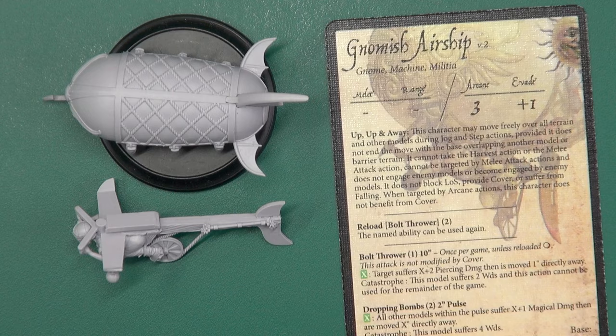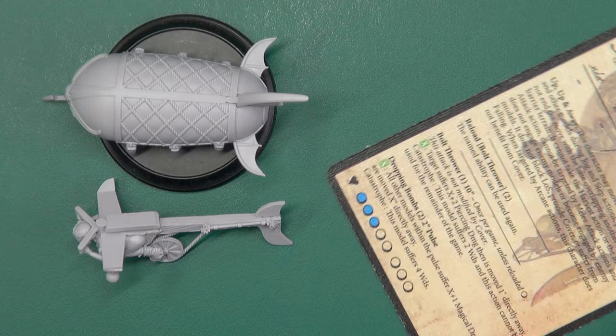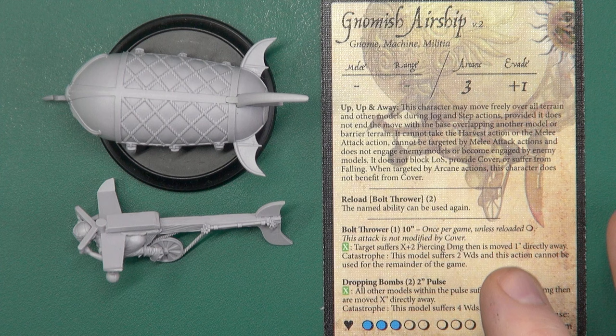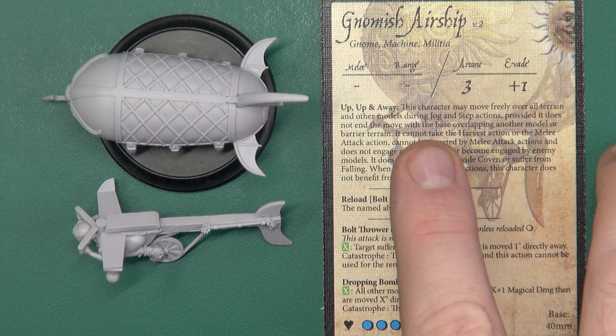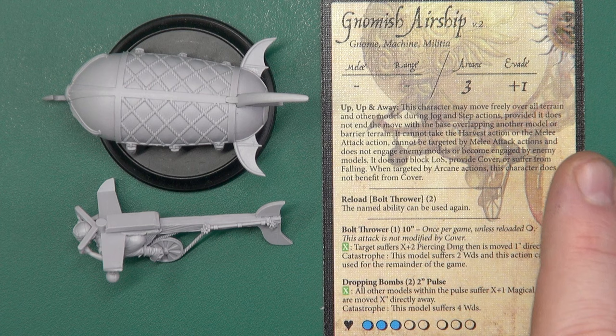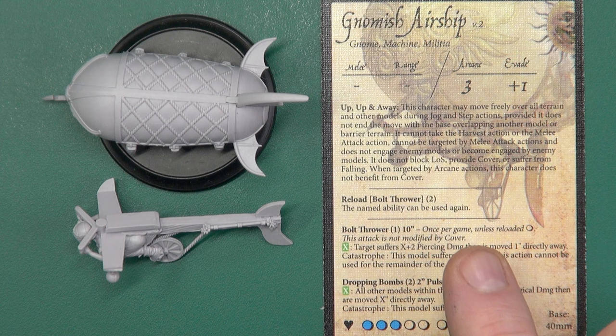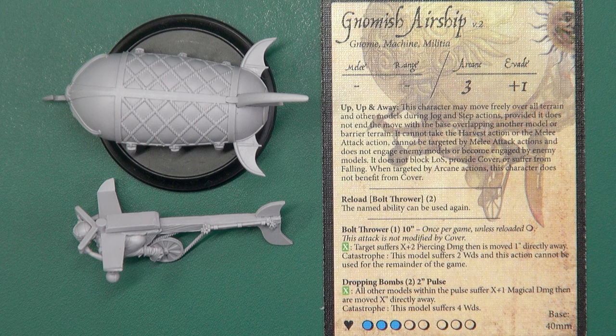Taking a look at the card — there is no signature move. The Gnomish Airship has no melee at all: it can't do it and can't be targeted by it. It does have three arcane and a plus-one evade. It's a slow-moving blimp floating through the air — it's not dodging around. 'Up Up and Away': it can move freely over all terrain and other models as long as you don't finish with your base overlapping. It can't fight, can't harvest; it doesn't block line of sight, provide cover, or suffer from falling, and when targeted by arcane actions you can't claim cover either.